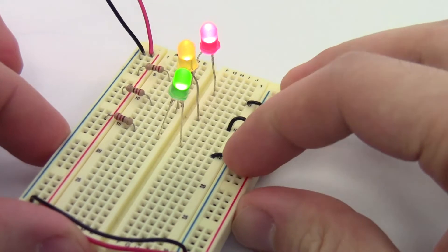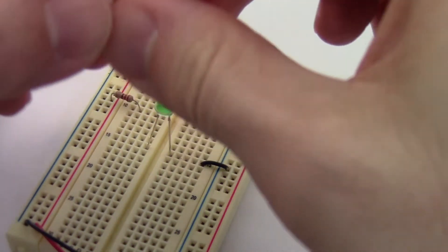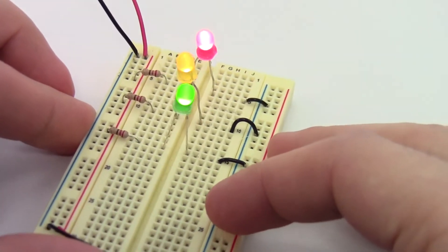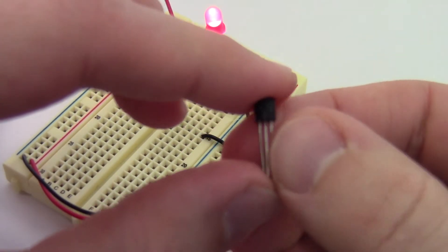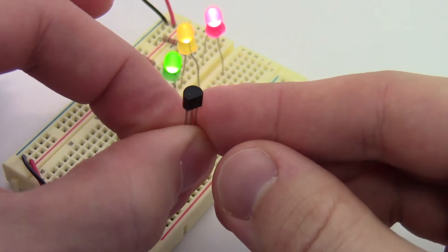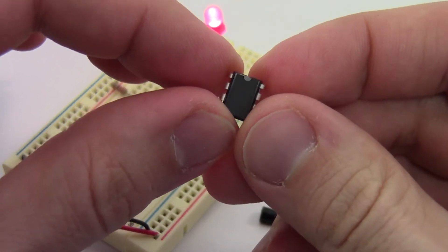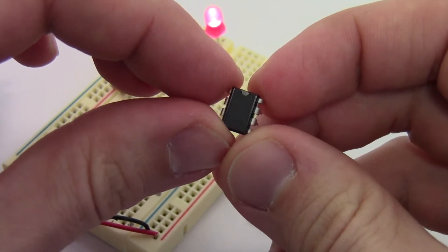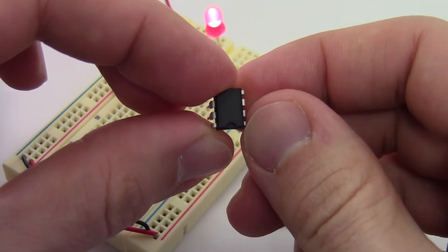Now this doesn't apply to all parts. For example, the jumper wires are symmetric, and resistors are also symmetric, so the orientation doesn't matter for those. But LEDs are one example of a non-symmetric part. There are also parts like transistors that have three legs and are not symmetric — you have to look at the shape of the packaging to make sure you get the orientation correct. The same goes for integrated circuits — for example, here's a 555 timer. It has a little notch on one end. You have to make sure that notch is in the correct orientation; if you get it flipped, all the pins will be connected wrong and your circuit won't work.